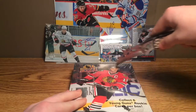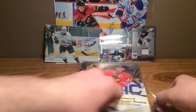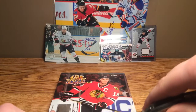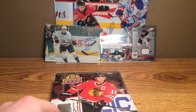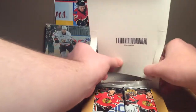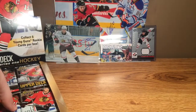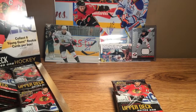So I'm going to break into this — try not to ruin the box too much. Sorry that I bumped the camera there. There's quite a few packs in this — 24 packs — so I'm not going to say every single base card. I'm just going to be going through it fairly quickly because it is a big break. The last two digits on this box are 08.